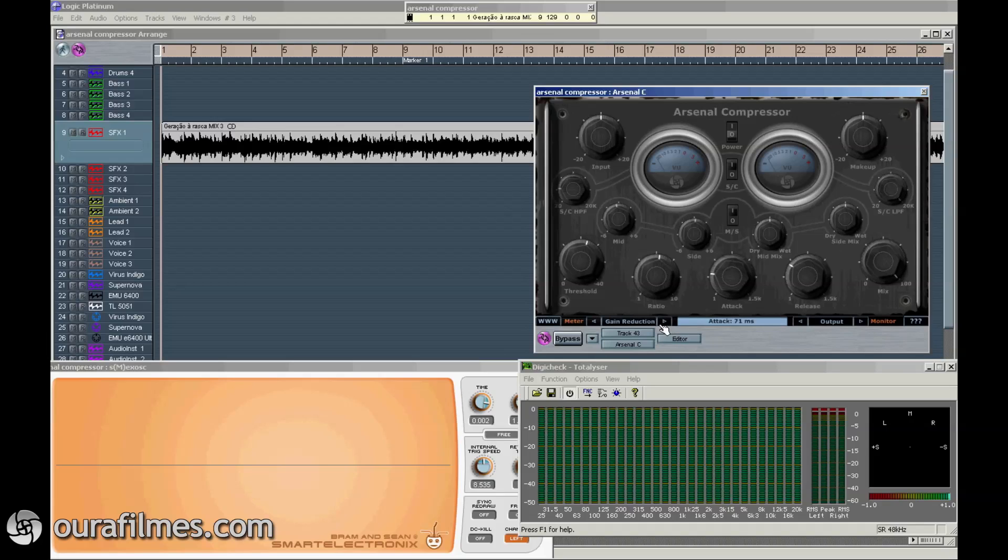And you have the monitor section here, that allows you to listen to different things, like the sidechain, what you are filtering, the mid, the sides, and the input, or the output that will allow you to listen to what is happening in the full plugin.